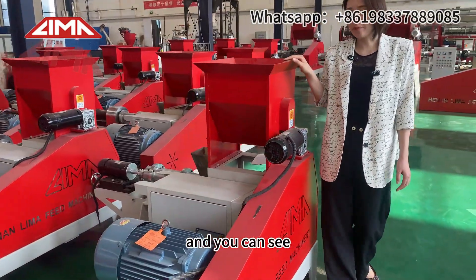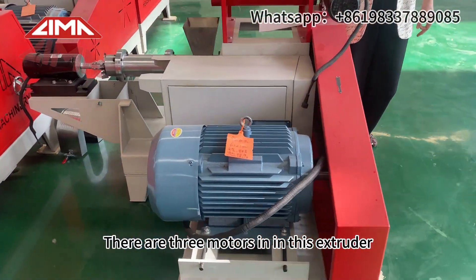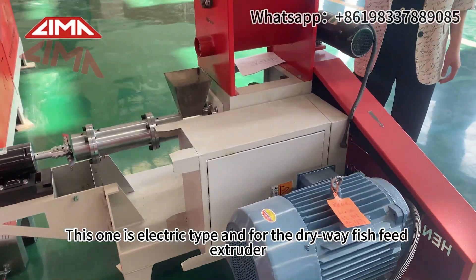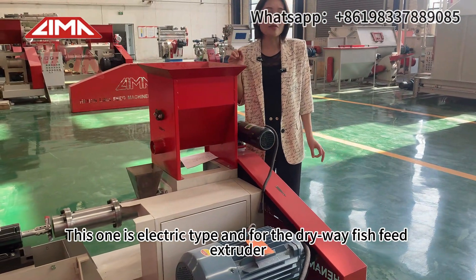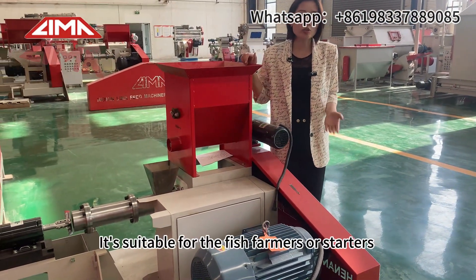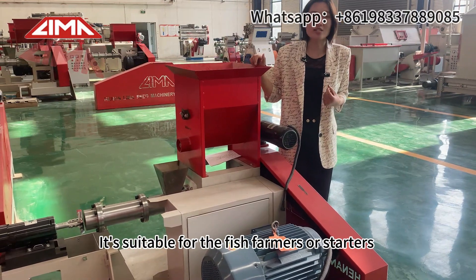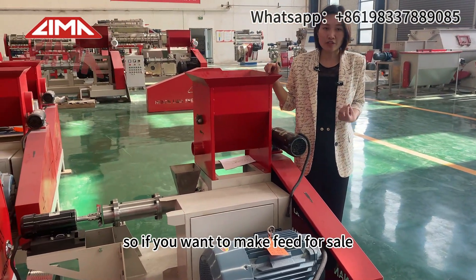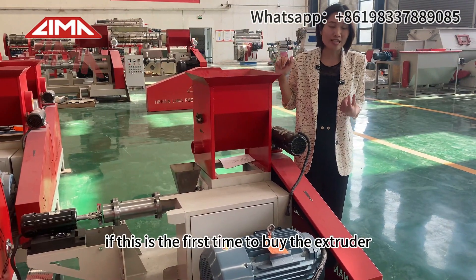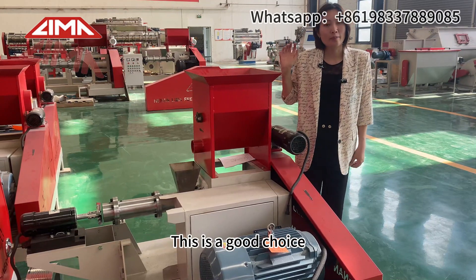You can see there are three motors in this extruder. This one is an electric tap. For the dry way fish feed extruder, it's suitable for fish farmers or starters. So if you want to make feed for sale, or if this is the first time to buy an extruder, this is a good choice.